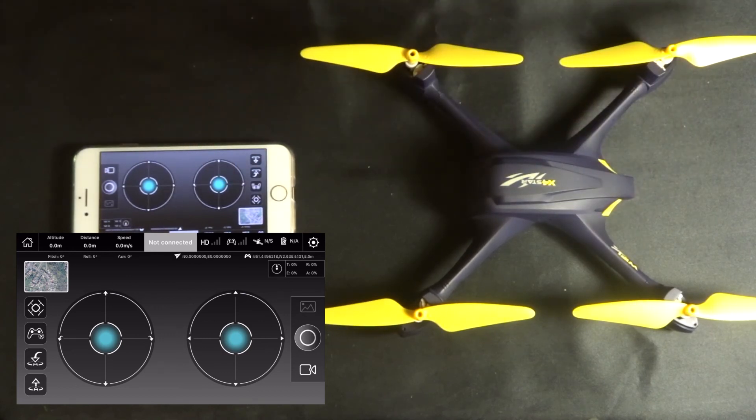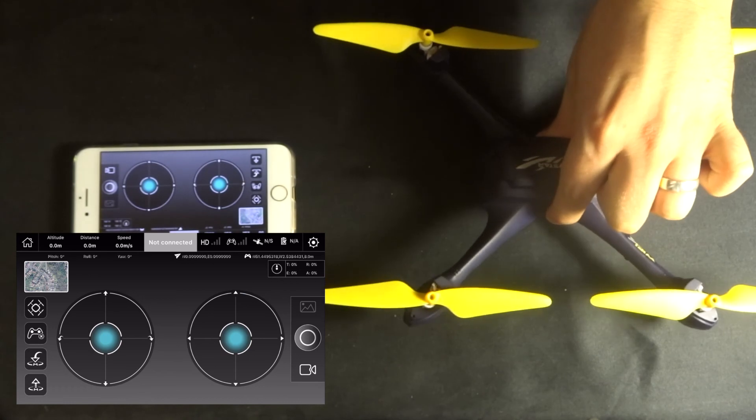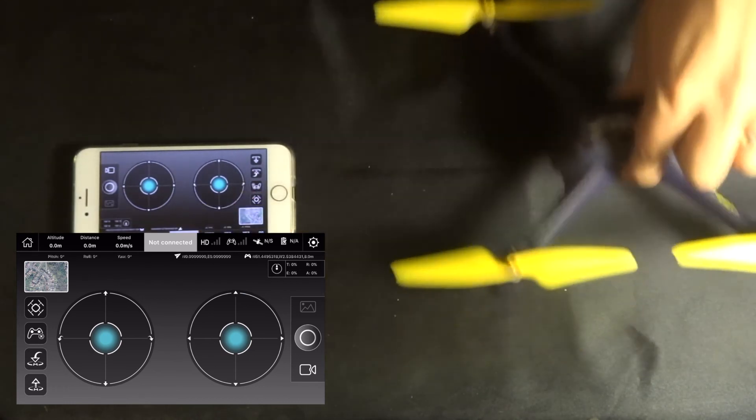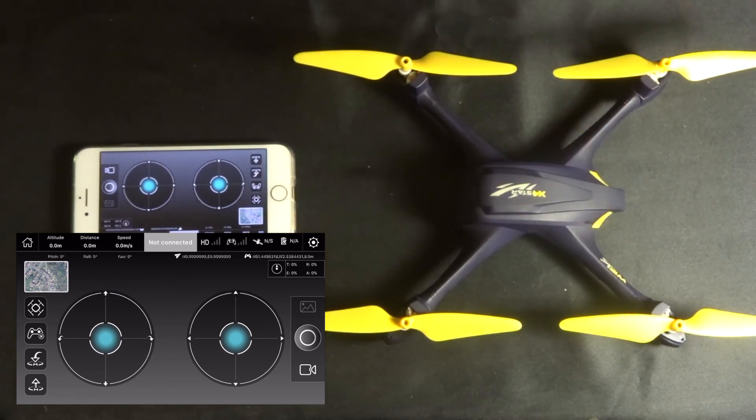If you get any issues after takeoff, I recommend especially with a GPS-enabled quadcopter: take it up to altitude, stop it, and let it hang. There will be a little movement from side to side, but there shouldn't be any circular movements. If there are circular movements, bring it back down and calibrate the compass again, because either something went wrong, the compass didn't calibrate properly, you were too quick, or there is magnetic interference such as from overhead cables.